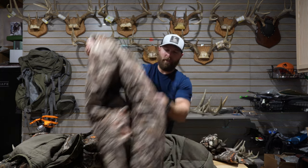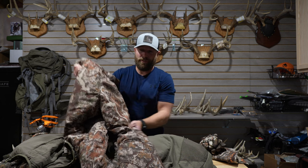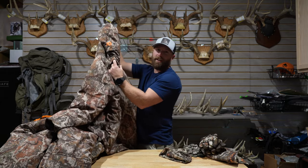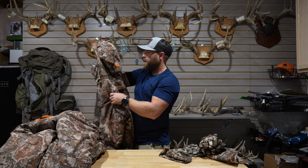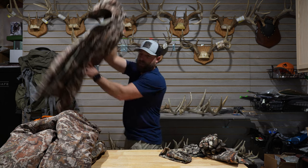Then I have the bibs, which are the Sanctuary 2.0s. With the furnace long johns, that usually keeps me warm enough until it's almost negative out. Then I have the Sanctuary 2.0 top — the coat. I really like that it has the tree stand harness pass-through, which most of the whitetail pieces from First Light do have. The hood is really nice too. For the bitter cold days, the Sanctuary 2.0 system is awesome.